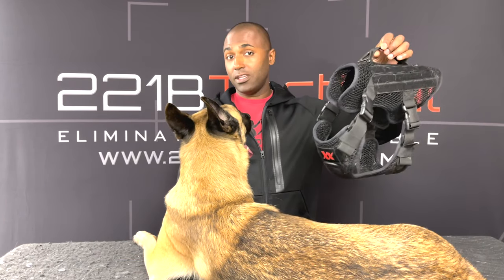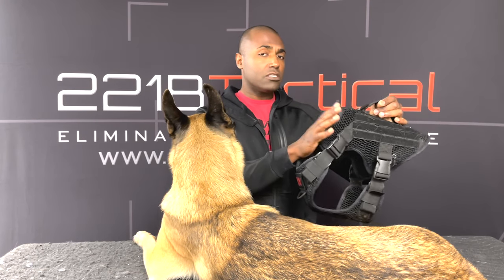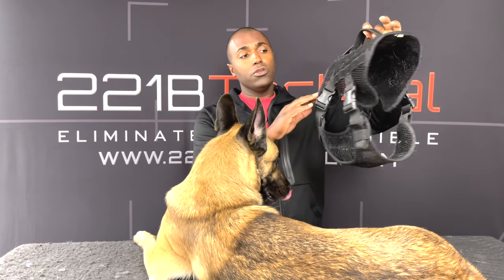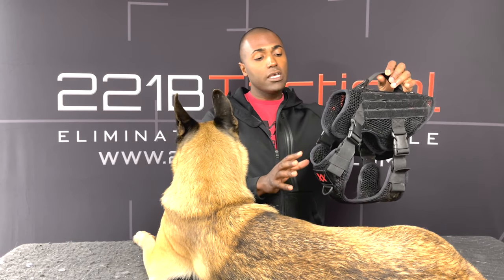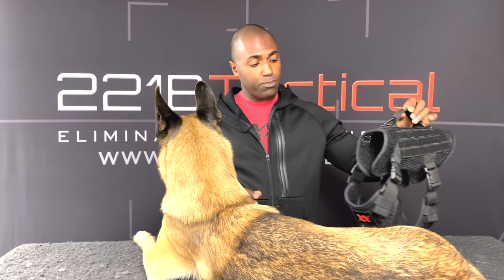Today we're going to use as an example our Artemis K9 harness — 100% breathable, no tug, no pull, no choke harness. It has multiple lead points, front on the chest and two on the top. A whole separate video on that, but this is the harness we're going to use. Very similar to a lot of the harnesses out there, however this is made with our max drive mesh so it's 100% breathable and has a few features and it fits differently than some of the harnesses that may look like this. But let's talk about sizing.